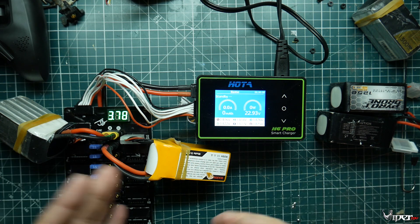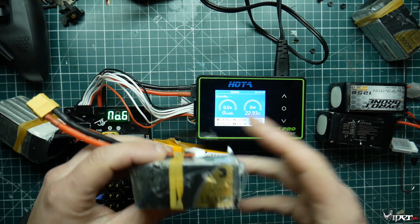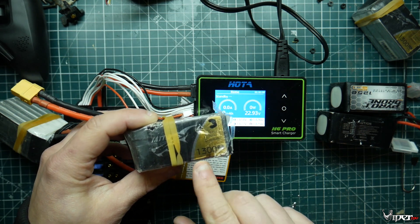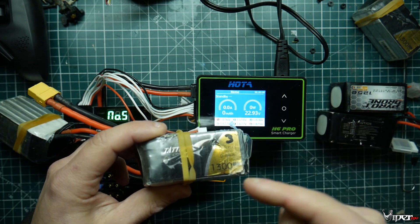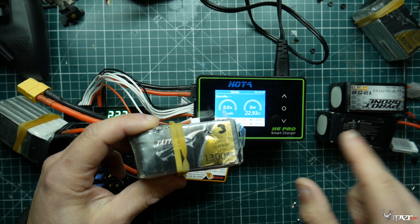It's usually recommended to charge at 1C. An easy way I always remember it: this is a 1300 milliamp battery, so 1C would be 1.3 amps. If you have a 2600 milliamp battery, 1C would be 2.6 amps on the charger.